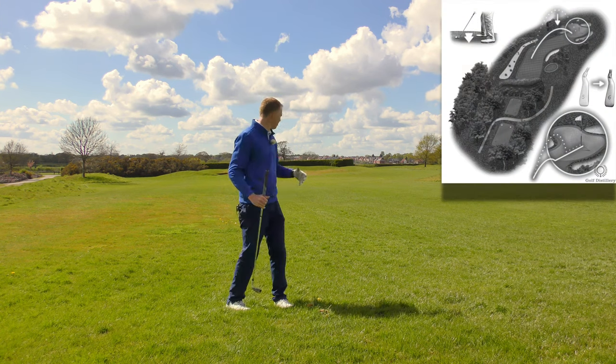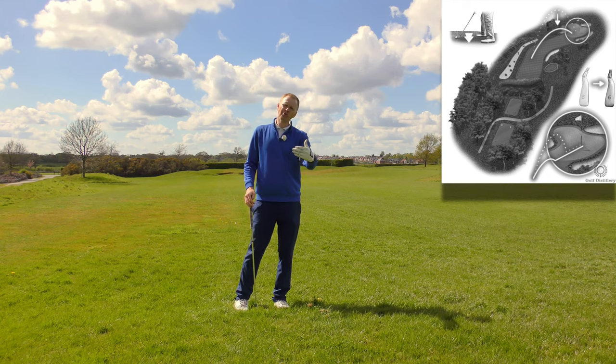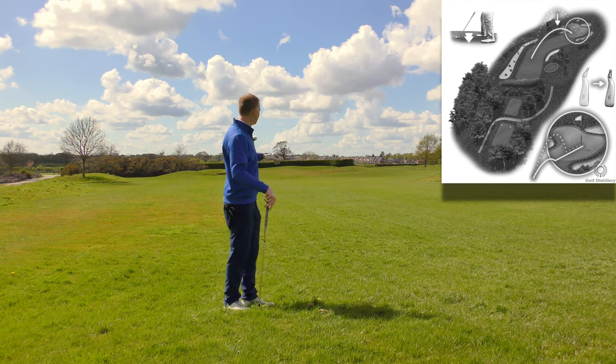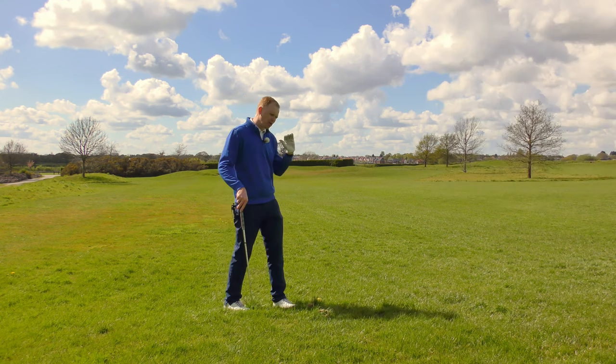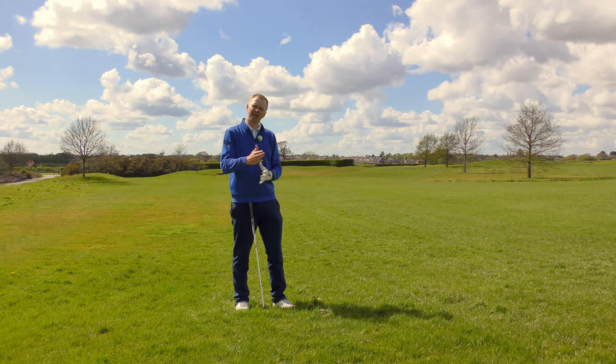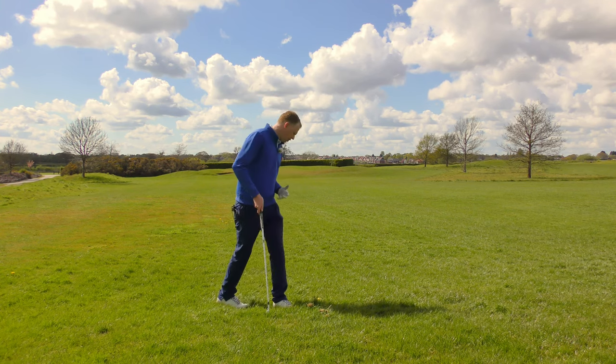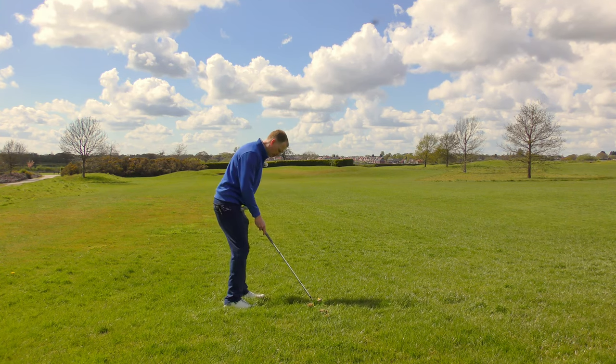With less loft, the ball will fly lower, and potentially when it lands it will roll further as well. I have to allow for that in my pre-shot preparation. The ball is going to come out low and roll, which might mean the eight iron actually reacts more like a seven or even a six — so it might be too much club.